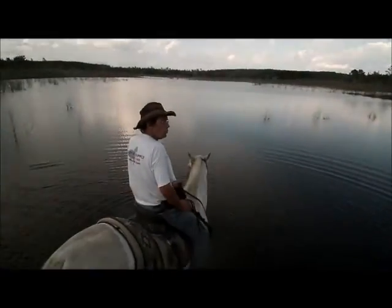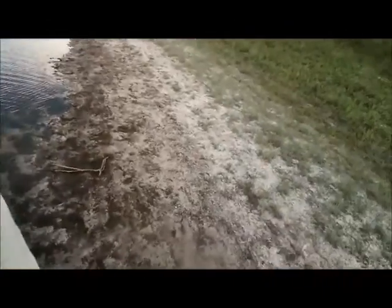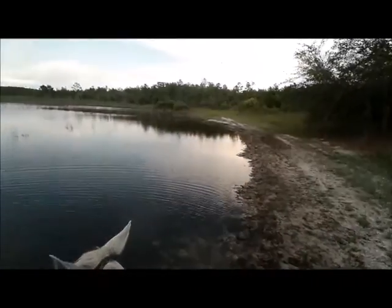This white sand around here is the same white sand they've got on Panama City Beach. It's just not quite as white because of the organic material that's in it.